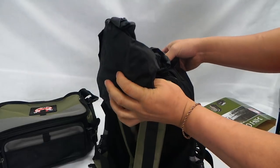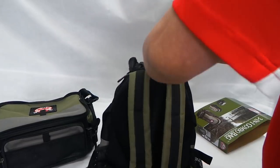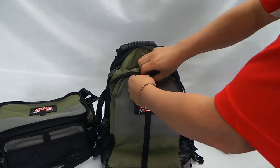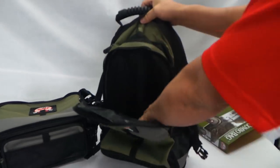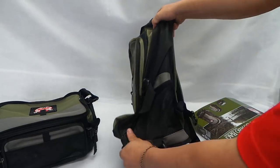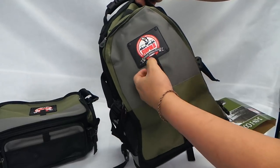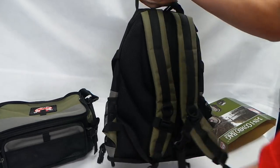Rain cover. Sorry about this — there's too many zips. There you go, and that's that front pocket there. Bad lighting, my apologies. You get the mesh side pocket as well — here's one and here's the other one. So you can clip on a carabiner.